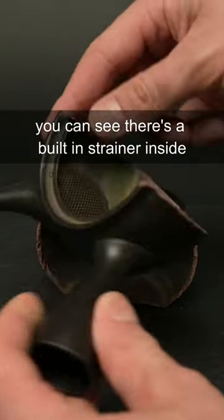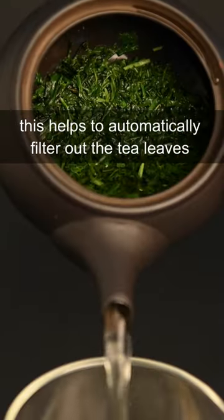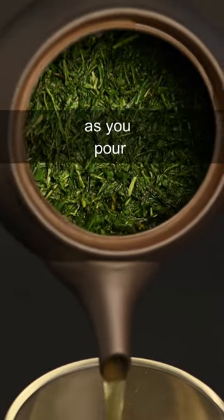If you break open a teapot, you can see that there's a built-in strainer inside. This helps to automatically filter out the tea leaves as you pour.